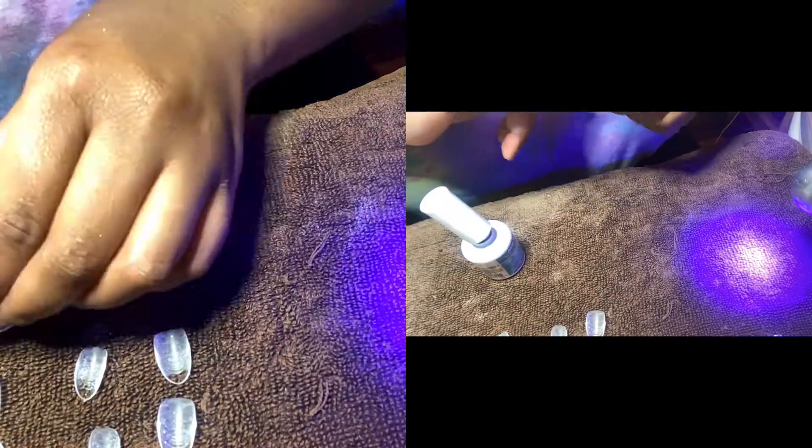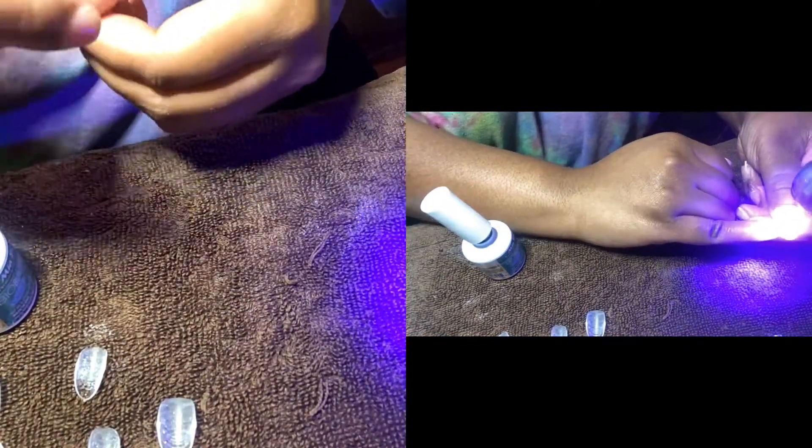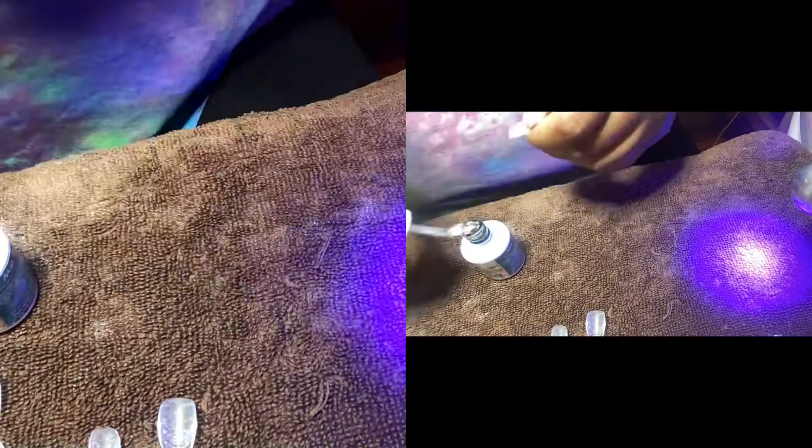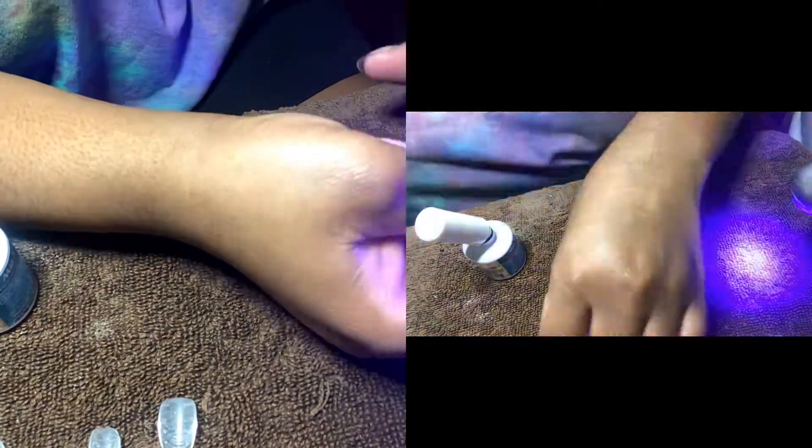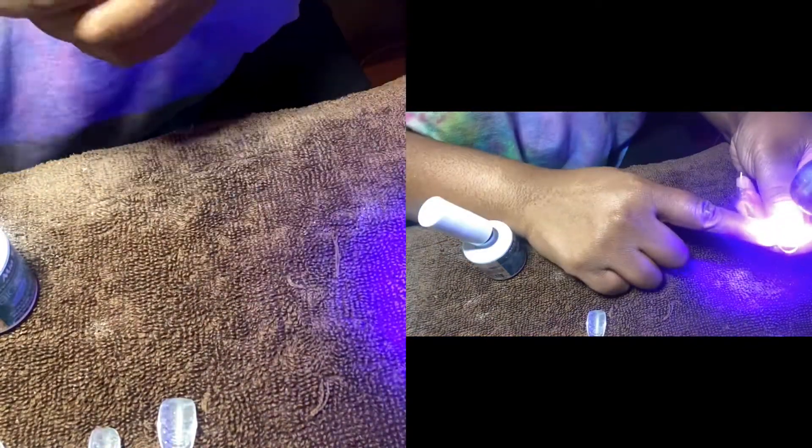As I mentioned in my previous nail video, having this nail clamp makes it so much easier to cure the nails for that quick 30 seconds to hold them into place before we cure them under the full LED lamp for about three minutes. This tool is so useful to have.